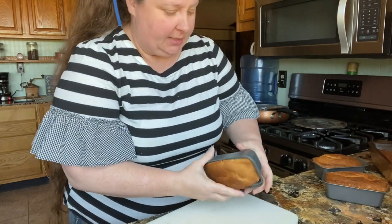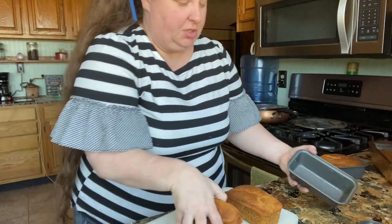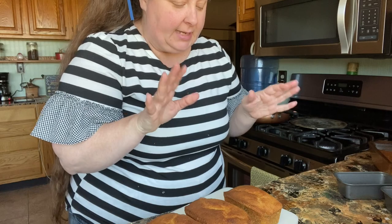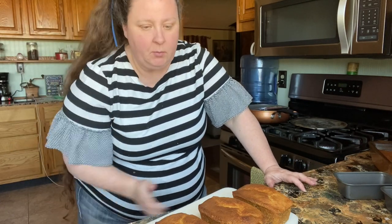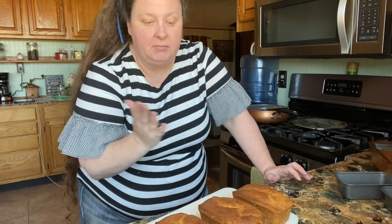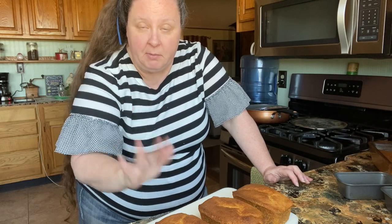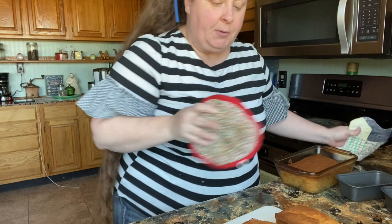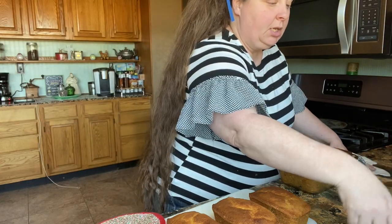They have been cooling for about 10 minutes and I also checked them with a toothpick just to make sure. Now we're going to turn them out. Oh, they're perfect! Just try just a little slice — I love this with coffee. I'm probably going to try a slice of the big one because I'm going to wrap these little ones up. The small ones ended up cooking for about 35 to 40 minutes, and I'll let the big one go for about another five.